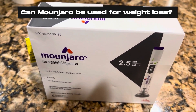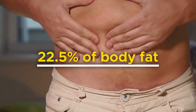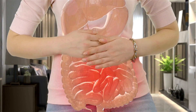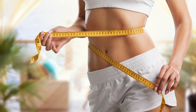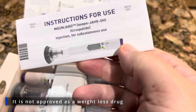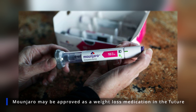Studies show that people who take Monjaro for diabetes experience significant weight loss. That's because tirzepatide, its active ingredient, slows the absorption of food, makes you stay full longer, and increases energy expenditure, ultimately promoting weight loss. However, Monjaro has only been FDA-approved for treating type 2 diabetes. It's not approved as a weight loss drug, but it's currently under review and in clinical trials so that it may be approved as a weight loss medication in the future.